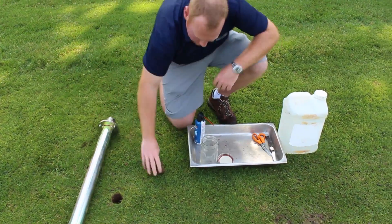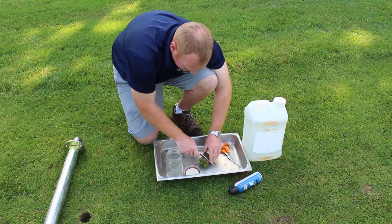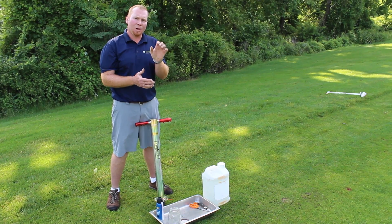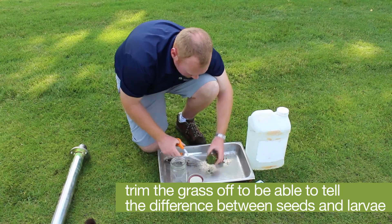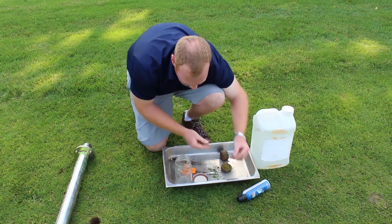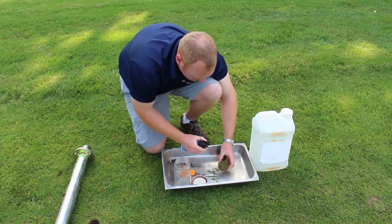Pull multiple plugs from untreated turf, or treated turf if you want to check for good control, then cut the soil off the plug. All you really need is that soil-thatch interface right below the stem bases. We trim the grass off because poa annua seeds can look a lot like very early instar larvae, so we clean the poa annua seeds off using scissors and then compressed air.